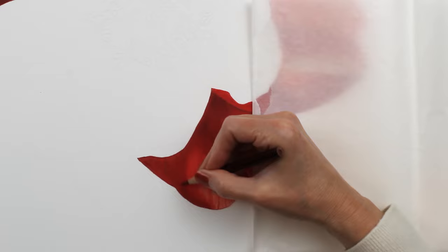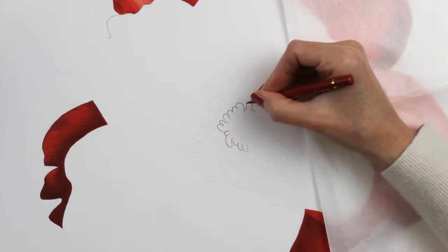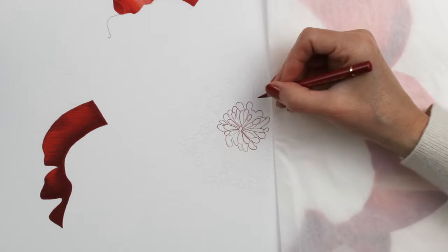Lots of bright reds and oranges. The whole time I was working on this I kept thinking this is an October flower, and then I just decided to call it October flower. Lots of creativity involved in that naming process! And here I'm just starting to block in the center of the flower.